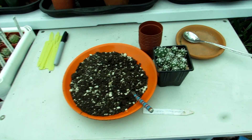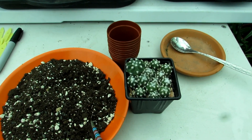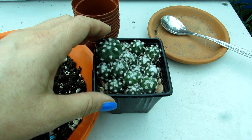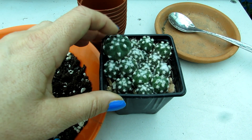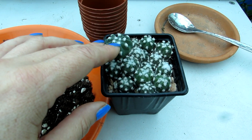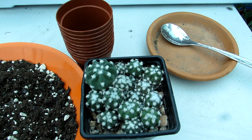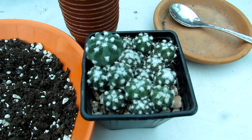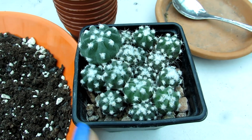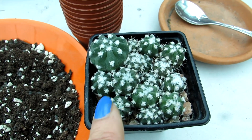Hi guys, it's Lynn here, hope everyone is having a fantastic day. Today I'm going to be transplanting my extremely cute and very tiny little Echinopsis subdenudatus, commonly known as the sea urchin cactus or the domino cactus. These cute little seedlings are ones that I have sown from seed back in February 2018, and these are seeds from our own plant - actually from Hansi's, my fiancée's plant.